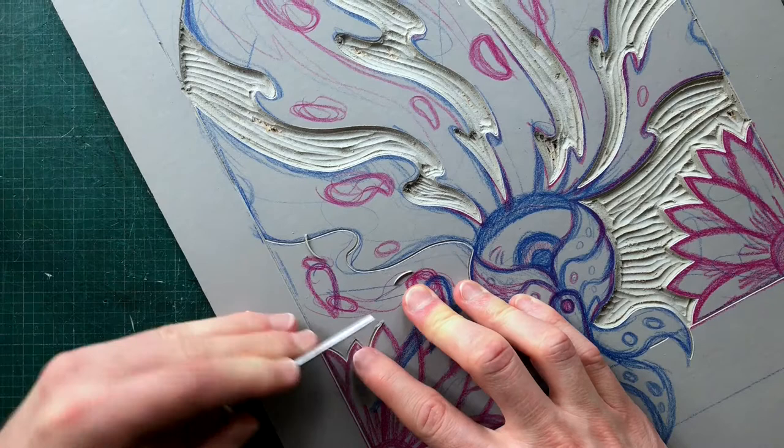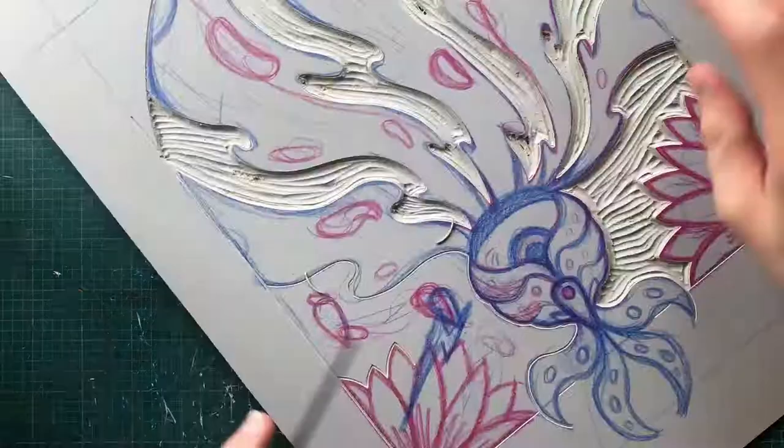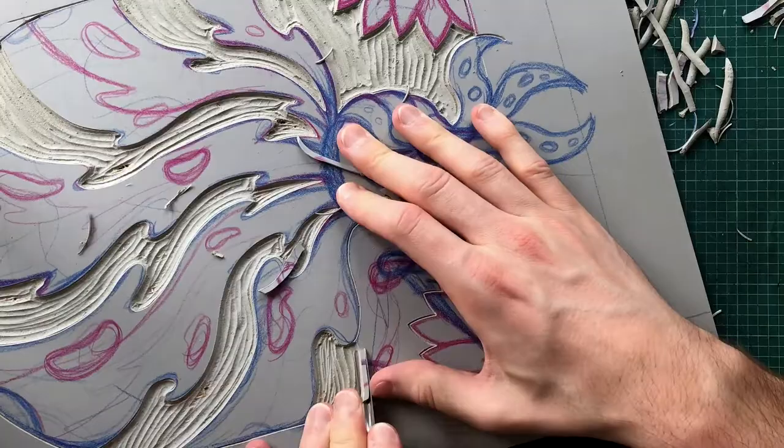A rule of thumb is to have either side of the gouge head above the surface of the lino while you carve, as this gives it a nice even cut. Pushing deeper than this gets the tool completely under the lino surface and makes it harder to bring the tool back out. When you're done carving a line, to get the tool back out, just gently angle the tool so that the gouge starts to come out on a slant.